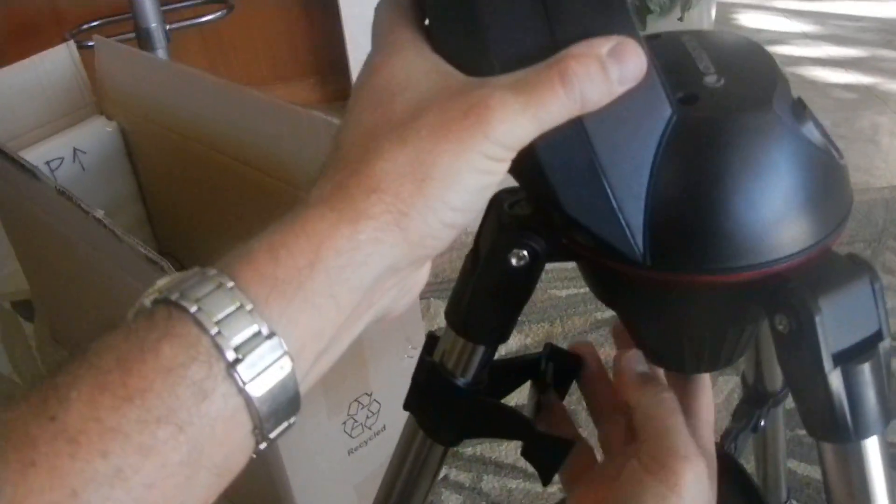The next part is adding the mount. That goes in like so. You've got to keep a hand on that, and then you just rotate.